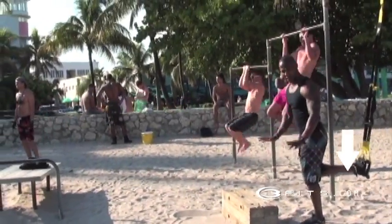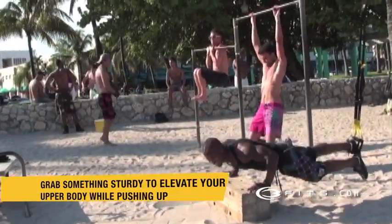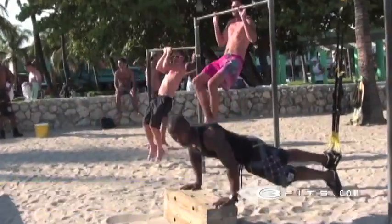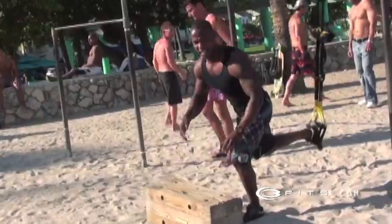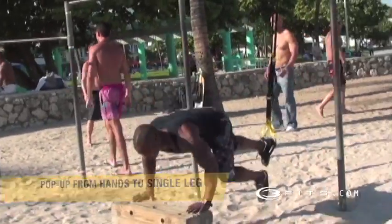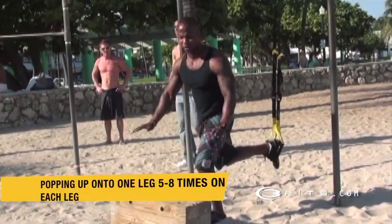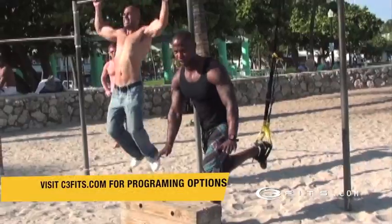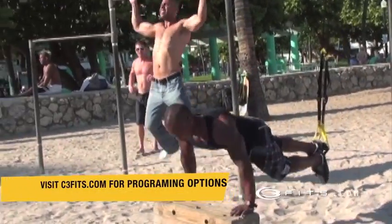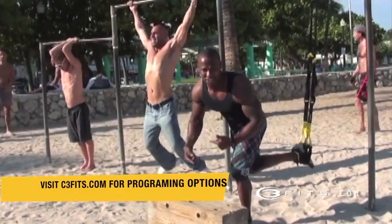Once I'm suspended I'm going to come down and come into a push-up. It doesn't really matter — you can do three, four, or five, depending on how many you can do. The imbalance in the sand actually makes it even harder. So as soon as you get up, immediately come right back down. Come back up — one, two, and three. Bring it back down. Two, and three. And you're up to the next exercise.